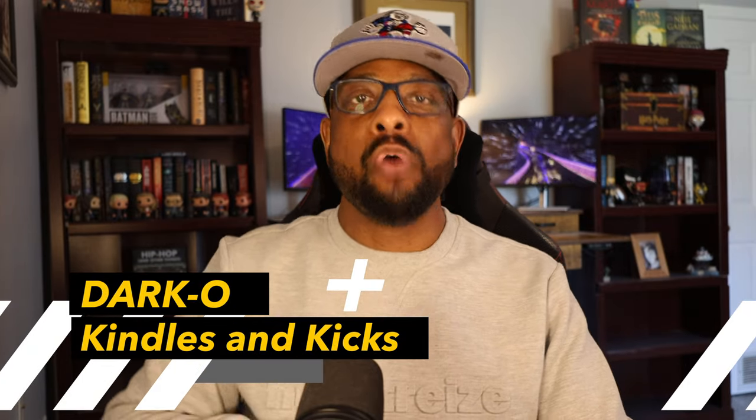What's up folks, this is your boy Darko. Welcome to another edition of Kindles and Kicks.